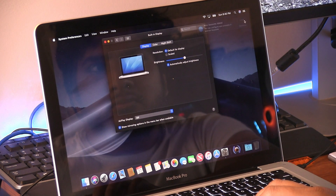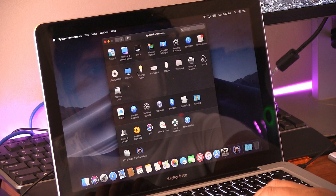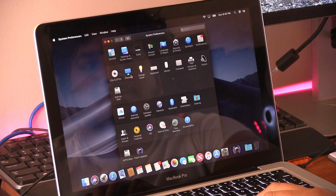Important note: Mojave updates will not work — they will end up bricking your Mac. Although your computer is a Mac, it's essentially a hackintosh after this hack, and like any hackintosh, you want to stay far away from updates. If your old Mac is your daily driver, think twice before experimenting.